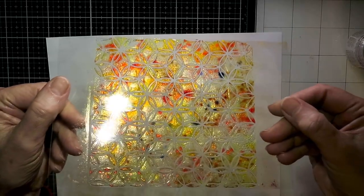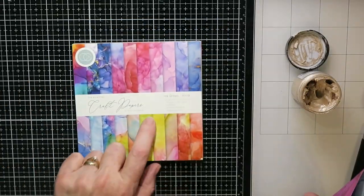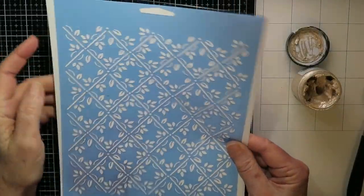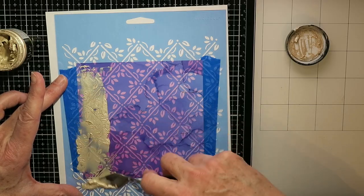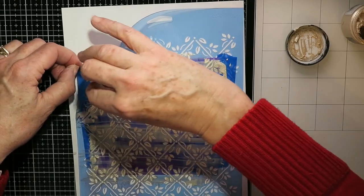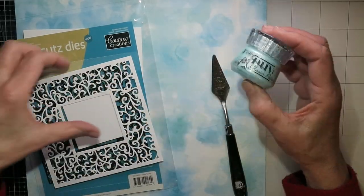That's a really fun idea for making a window or a shaker card — I turned it into a shaker card. Here I'm doing a Deco Foil Metallics Paste on some pattern paper from Craft Consortium. This stencil is really old — I think it came from Walmart, it's actually a wall stencil — but any stencil will work. You just spread the paste the same as all the others, and when you peel it off I thought this combination of that shiny metallic with the pattern paper was really pretty.